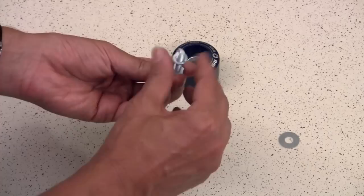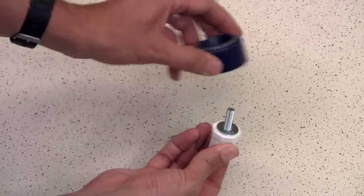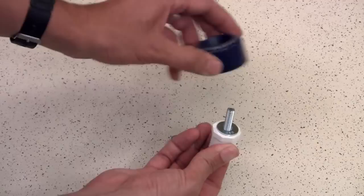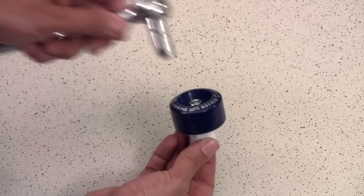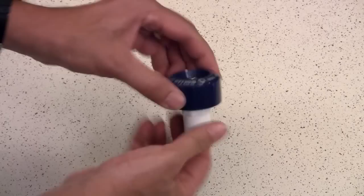Putting together the wheel assemblies is pretty straightforward. Take your 5/16 inch bolt with a lock washer on it and drop it through the inside of the PVC plug so it's sticking out. Then put your 5/16 inch washer over the top, then the wheel, then the 5/16 inch nut. Get your ratchet and tighten the whole thing - hold the nut on the end and tighten the PVC plug with your hand. It tightens quite quickly and easily and you're done. Do that seven more times.